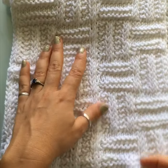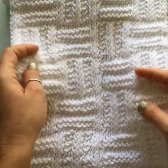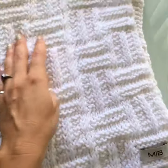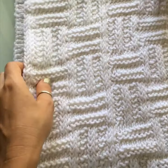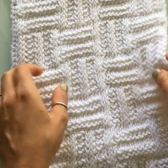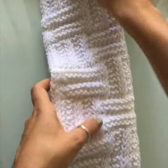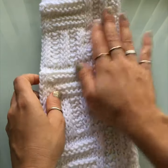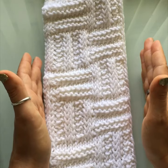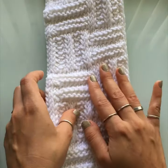This is going to be a fairly simple project to complete so long as you have the chart. This scarf is a really wide scarf — nine inches across. You don't have to make it this wide. If you only do one repetition of the chart, you will end up with a very narrow scarf, just under five inches. You can use a bigger hook to make it a little bit wider for a more standard size scarf.